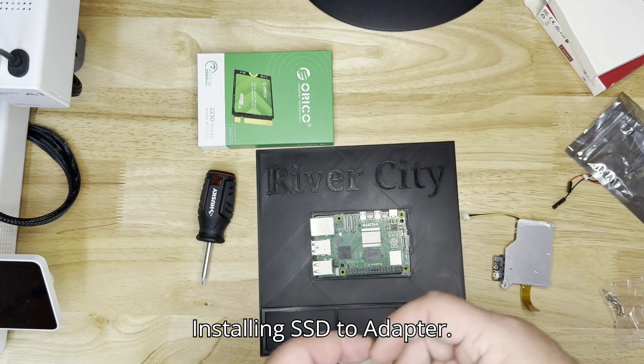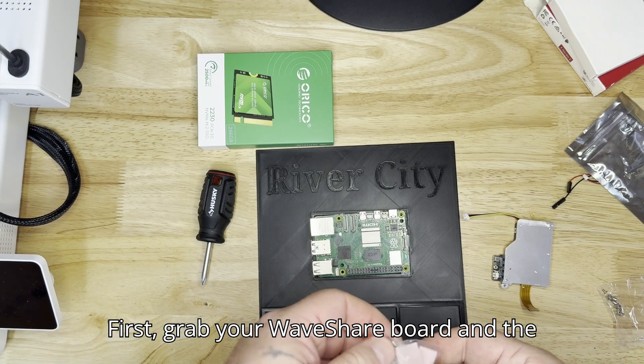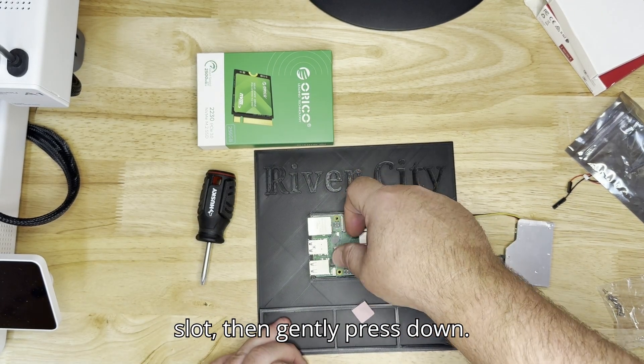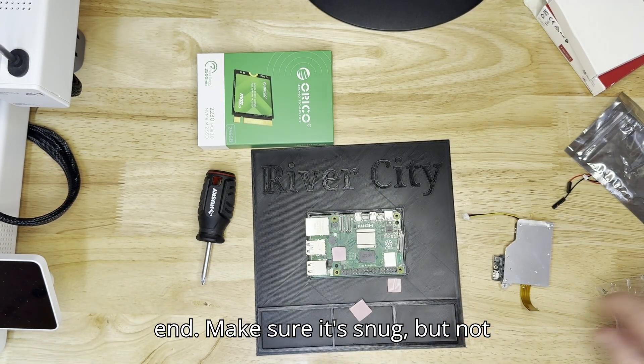Step 1: Installing SSD to Adapter. Grab your Waveshare board and the NVMe SSD. Carefully insert the SSD at a slight angle into the M.2 slot, then gently press down. Secure it using the provided screw at the end.